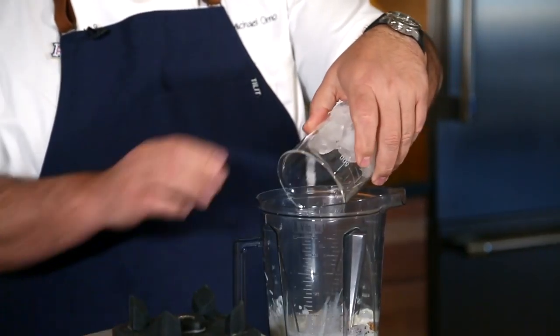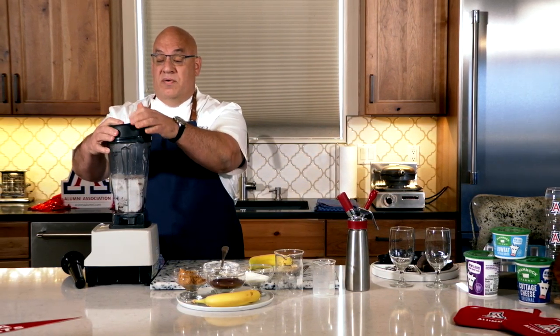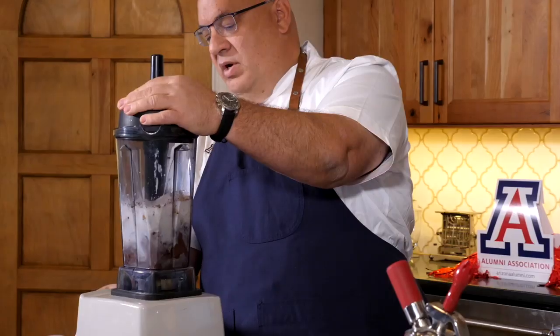Roughly about a cup of ice. What the ice does is it cools all the products down and makes the actual smoothie a little bit thicker and richer feeling. Now once we get everything in there, we get our lid securely fastened and we are going to turn on our blender here.